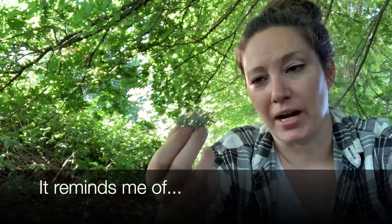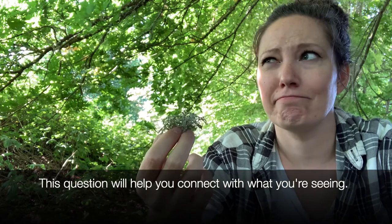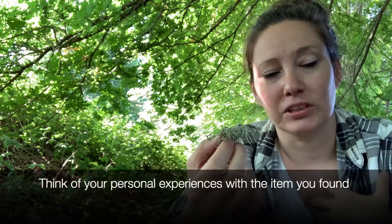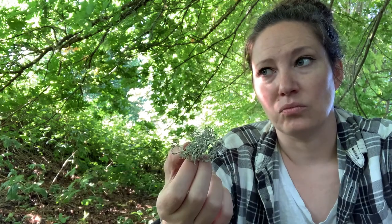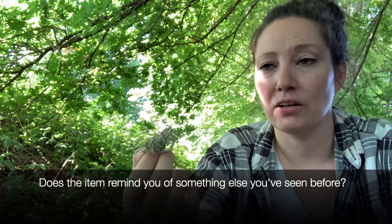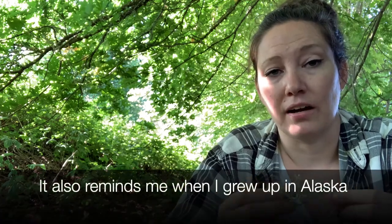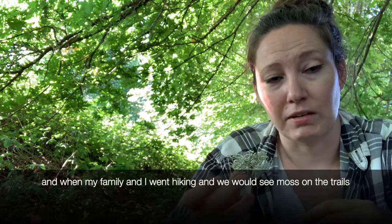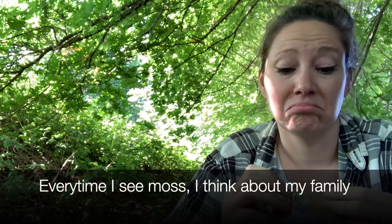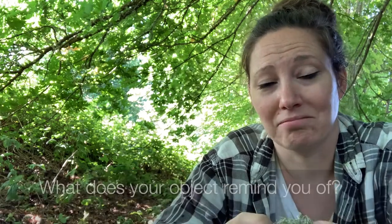Asking yourself what this reminds you of is really important because it will help you build a connection to this item — it won't feel as strange. Let's think of personal experiences we've had with your nature item, as well as things it could remind you of from your life. Moss reminds me of a beard. It also reminds me a lot of when I grew up in Alaska and we went hiking and found these on the hiking trails with my family. Every time I see moss, I think about my family, which is kind of funny.